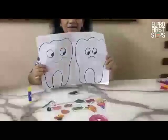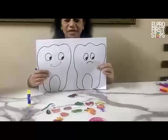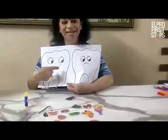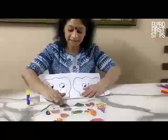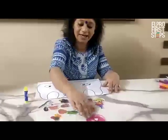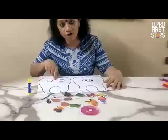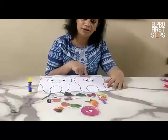Look here, I have made a tooth which is smiling and one tooth which is not smiling, which is very sad. This tooth is sad because it is not getting healthy food, and this one is smiling because it is getting healthy food. For doing this activity, I have cut a few pictures from old books of healthy and unhealthy food. You have to segregate those foods — the healthy food you have to stick on the smiling tooth and unhealthy food you have to stick on the sad tooth.